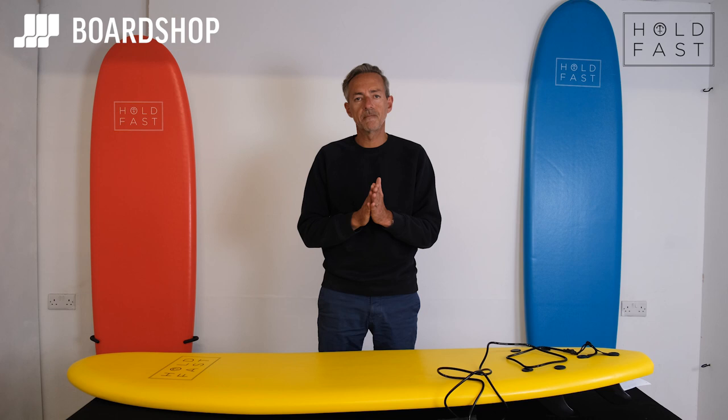There we are. Thank you very much for watching. If you have any questions, you know where we are at BoardShop — info at boardshop.co.uk.